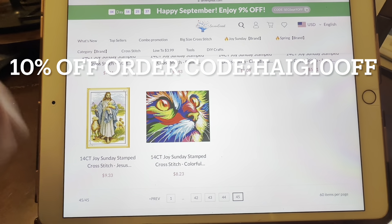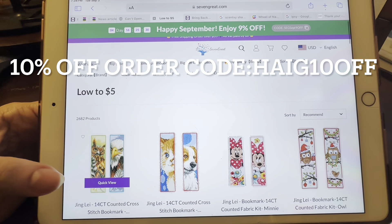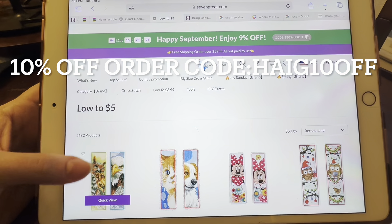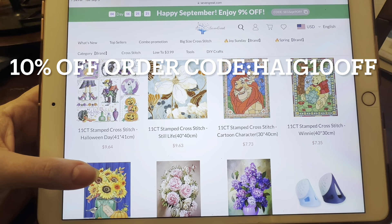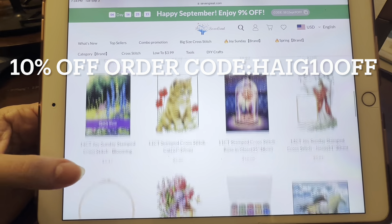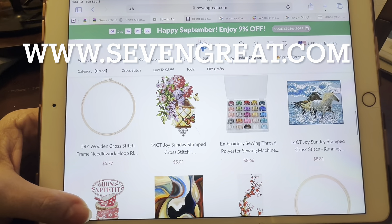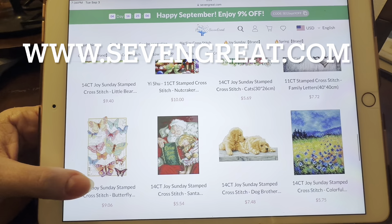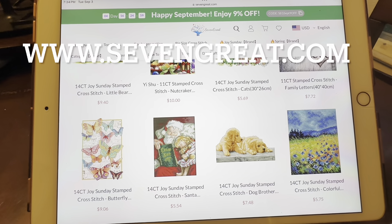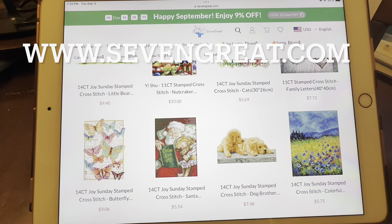And there are some Jesus things too. Yeah, you guys — definitely check them out, they have great deals. There's a code on the site for 9% off, but they gave you a 10% off code if you use my code — and that's just for being a viewer; you don't even have to be a subscriber. They have hoops and all kinds of stuff. So there you go, guys — 7 Great. Thank you again, 7 Great, for allowing me to show off your products and for collaborating with me. Have a great day everyone, bye!